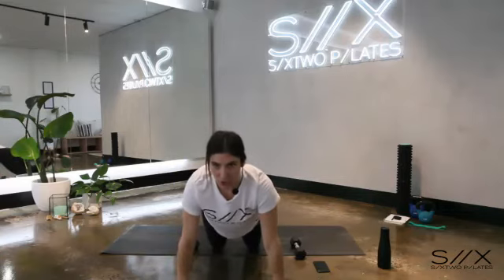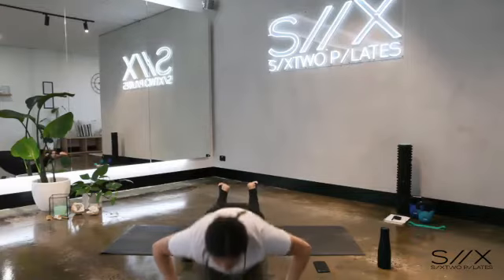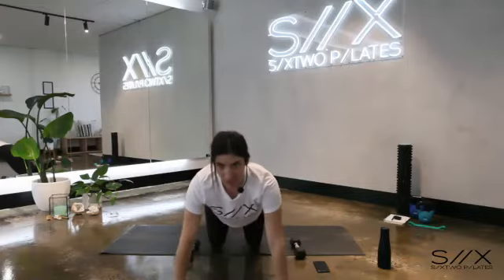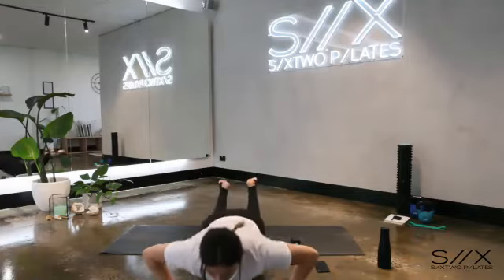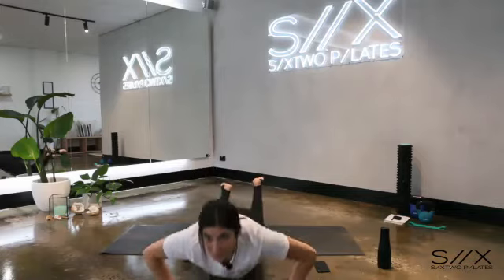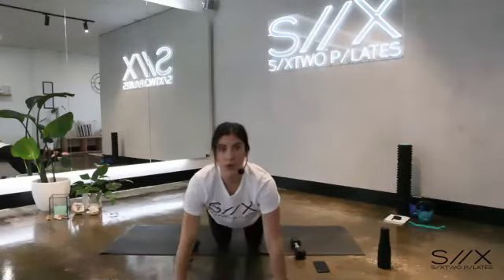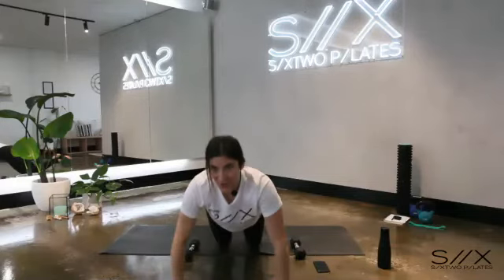Drop the dumbbells down, come onto your hands, into your half plank — on your knees. Now we're going into some push-ups. Down with the chest, press back up. Six push-ups, then we grab our dumbbells again — five, four, three, two.